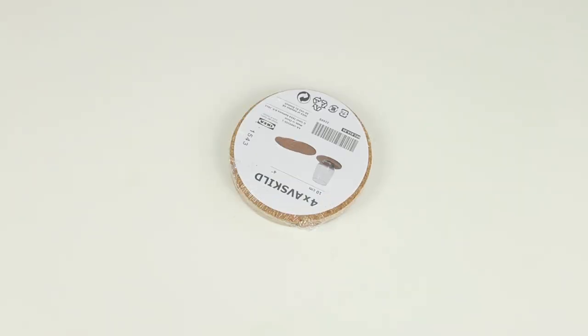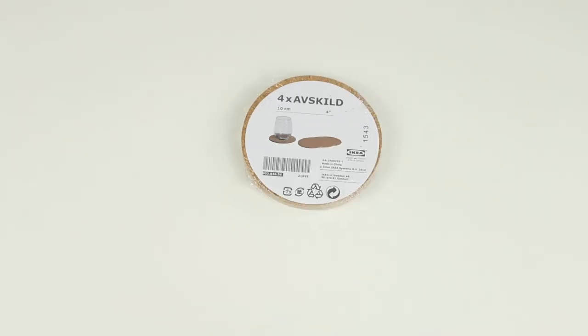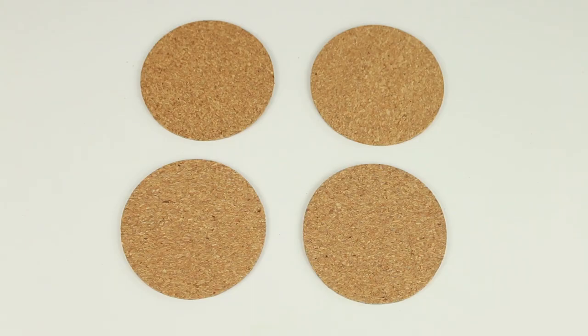I picked up a pack of round cork coasters from IKEA for this DIY, and they only cost a pound, so very good value. I'm not going to try to pronounce the name but it is linked down below if you want.